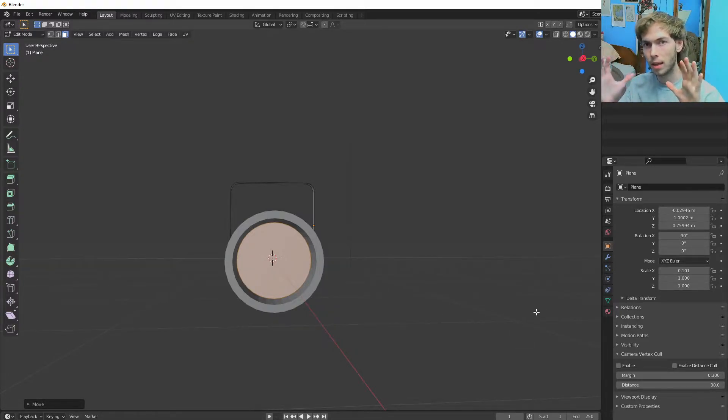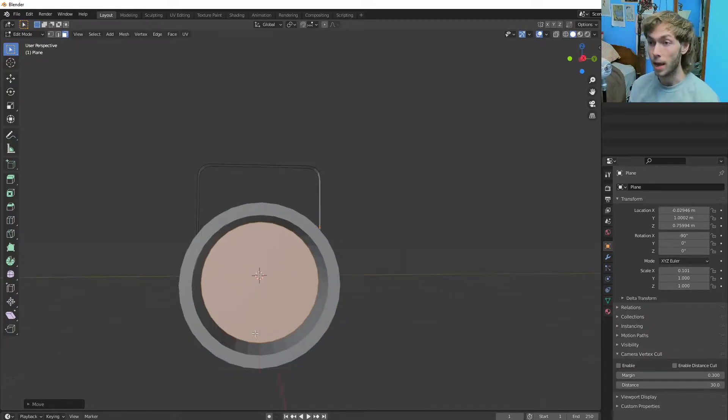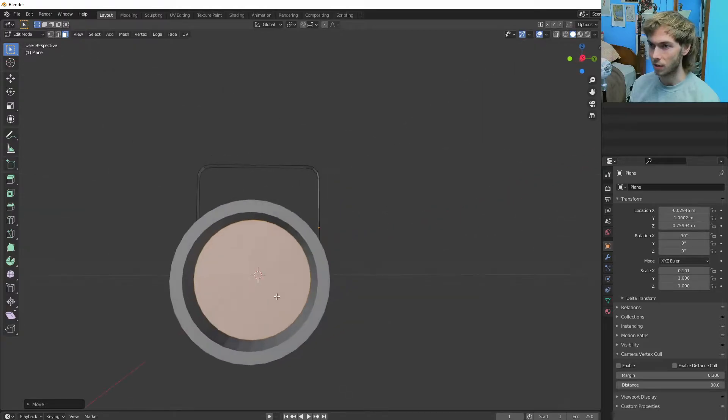It just shows — when you have a light in Blender, you can't actually see it. It makes a light and you can see the effect of it, but you can't actually see the light. So if you're looking at this light up on the scaffolding of a stage or something like that, it's just going to be black. So I like to make this little cylinder here.